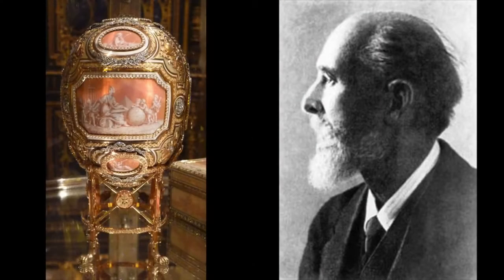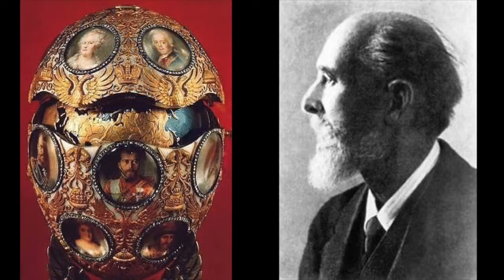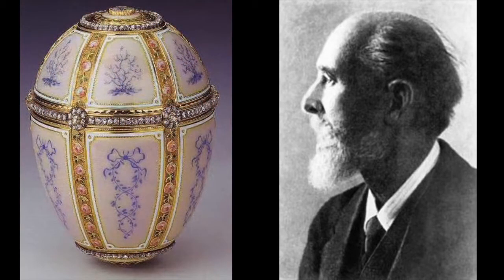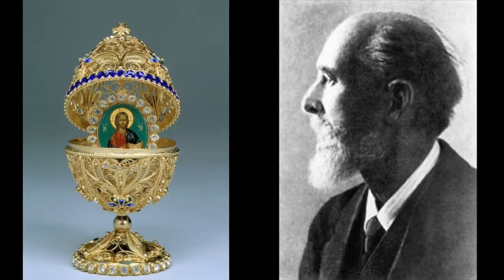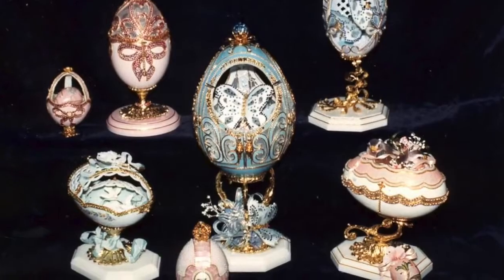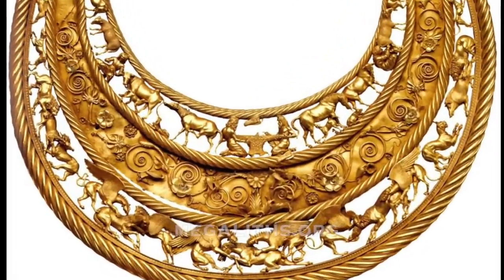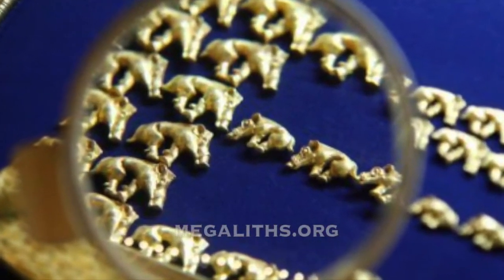Even the world-famous maker of the Fabergé eggs, Peter Carl Fabergé, failed utterly and completely. What you see on the screen now are his famous masterpieces. Yet even after this failure, textbooks continue to assure us that such fine gold work — like that of the Scythians, who were surely connected with the culture of the survivors — is the work of barely civilized people.